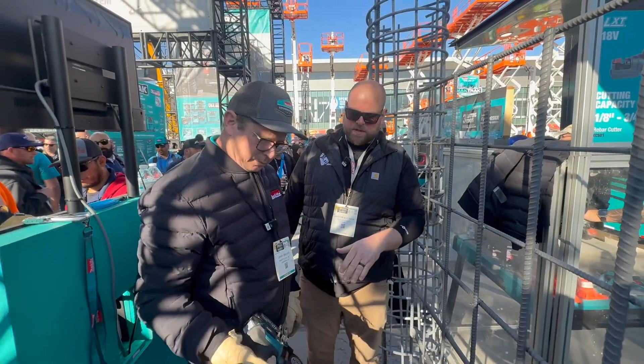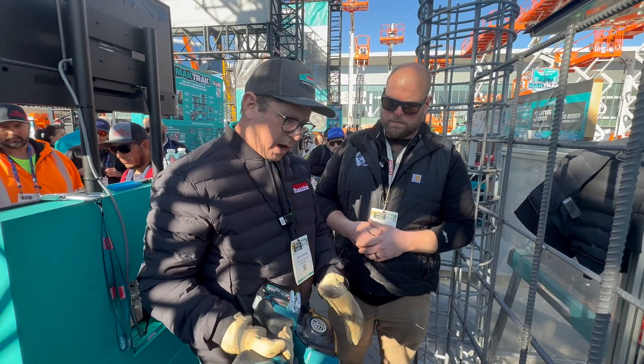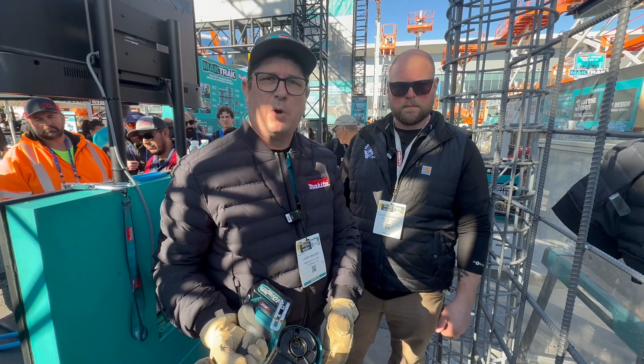One of the questions we had was: is this going to accept the same spools that guys are used to having on their belts? The hand rolls are not going to go in here — this is a Makita roll. Because of the drive system that runs the wire through the tool, it's going to be a Makita exclusive roll.